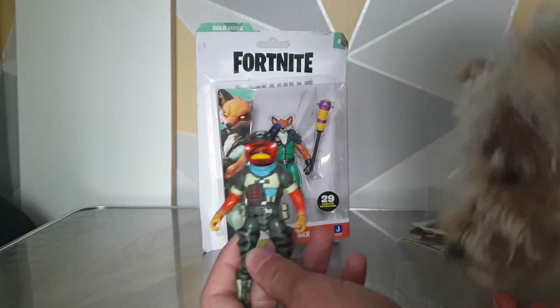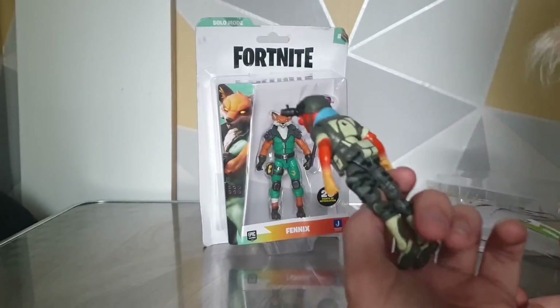He has a lot of detail on him, and yeah, that's it for Triggerfish. He's just one of the more detailed ones compared to the others.